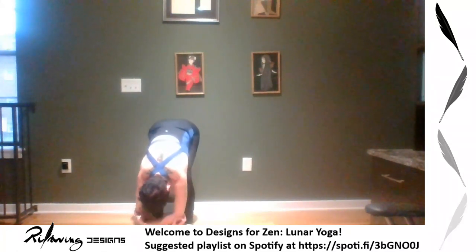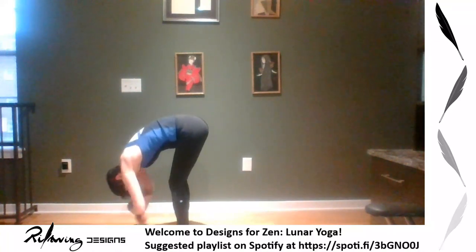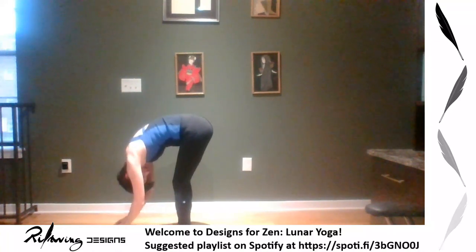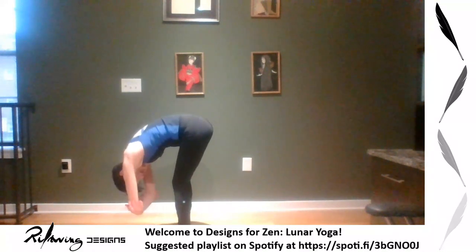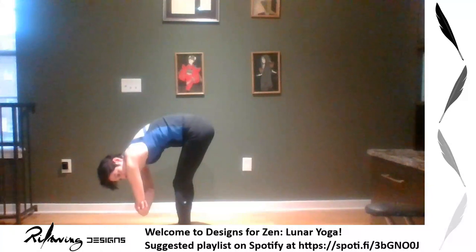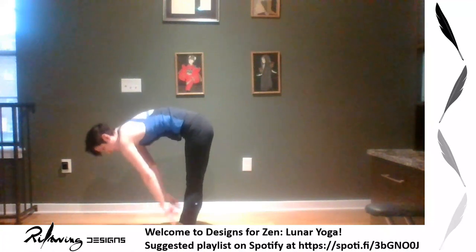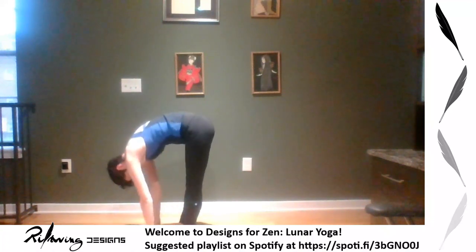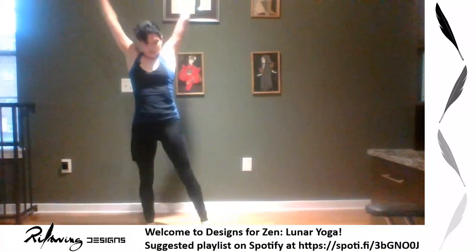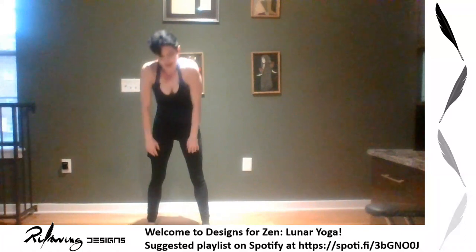If you need to, bend your knees as much as you want — forward folds are not about how straight your knees can be, it's about getting a stretch in your back. Hands can be down or up — I like to grab my opposite arms here. Halfway lift, exhale fold, inhale back up, then exhale fold. Now come back to mountain — this is our home base. We're going to do a couple more poses.